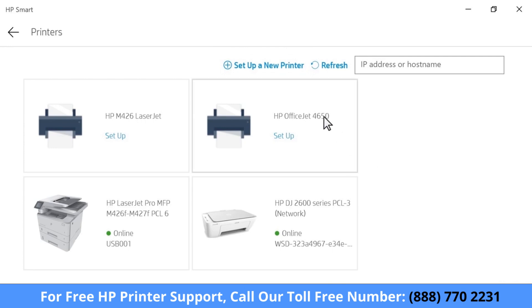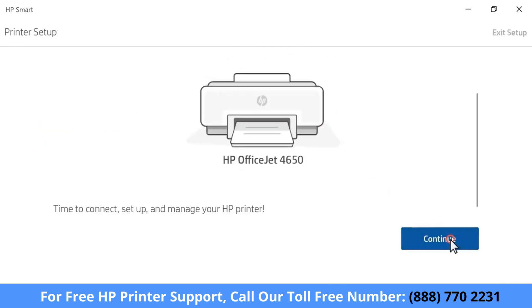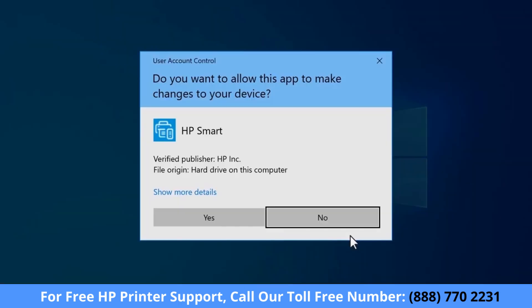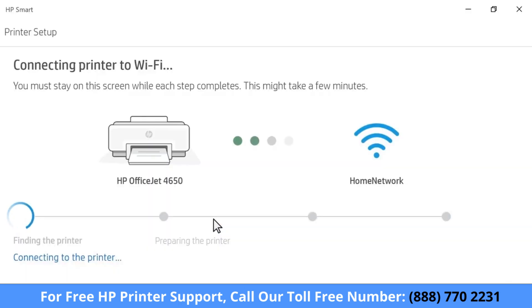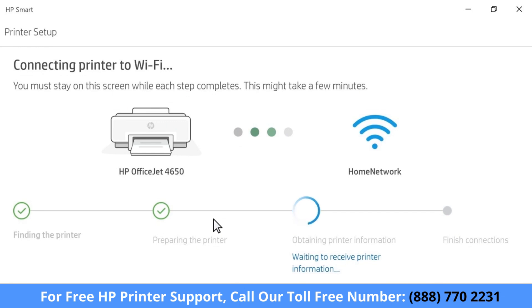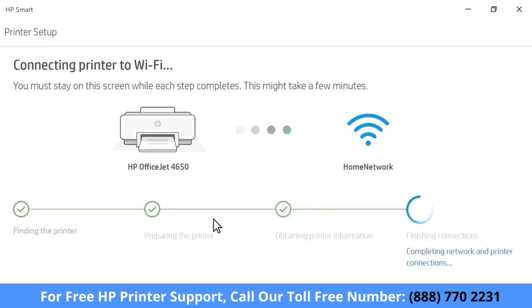Select your printer from the new or connected printers and then select Continue. To automatically access your Wi-Fi password and connect the printer to the network, select Continue. If prompted, select Yes to continue. HP Smart finds the printer and prepares it for the connection. For the security of newer models, you must physically confirm your proximity to the printer — when prompted, touch the flashing Information button on the printer control panel. HP Smart then obtains additional information and finishes the connection.